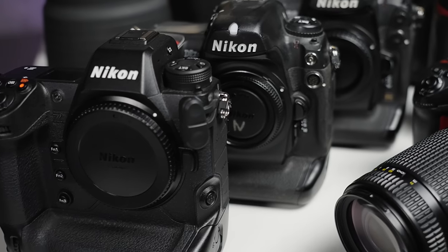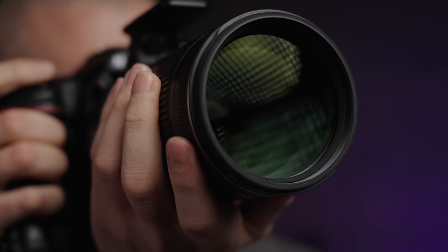Hello, I'm Richard Peters, a wildlife photographer from the UK, and throughout my entire career I've always used Nikon kit in my creative process. Today I'm going to talk a little bit about the cameras that I've used, the lenses I've used, and show you some of the photos that I've taken.